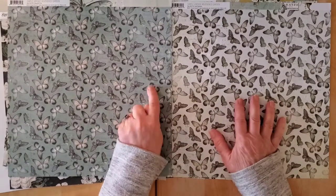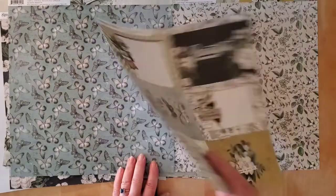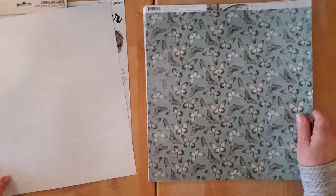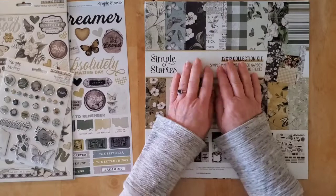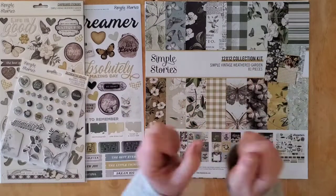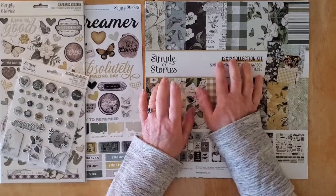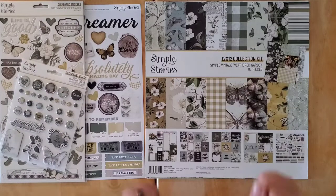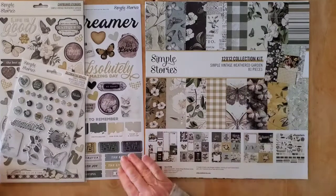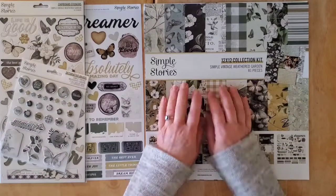Then we have this lovely butterfly paper on more of a teal background, so that's kind of lovely — I think we could do a little bit of a mix here as well. So there you go my friends, that is my little Simple Vintage Weathered Garden haul from the lovely Sandra over at Scrapbook Your Joy. I really find that Simple Stories has been hitting it out of the park with the Simple Vintage series — they are probably a little more specialized and not to everybody's taste. Have you bought any of the Simple Vintage series? Which ones are you enjoying, or are you more into the fun collections like Family Fun or Safe Travels? I'll see you back here very soon — thanks for being here, bye for now!